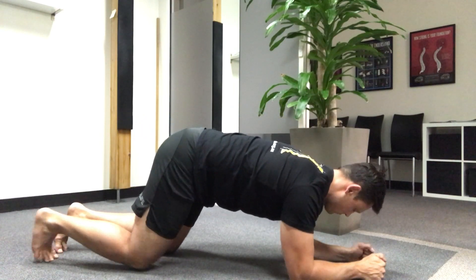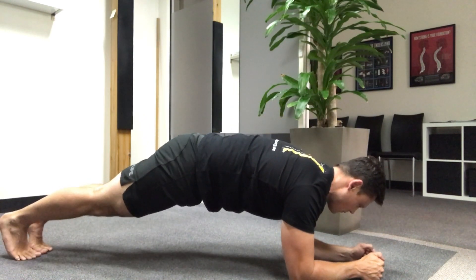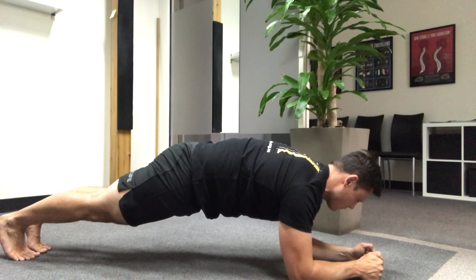Before we get started, it's important that you never feel any aggravation or irritation to your body when doing any exercise. If so, stop.